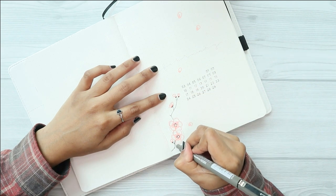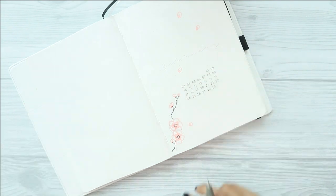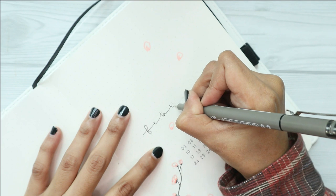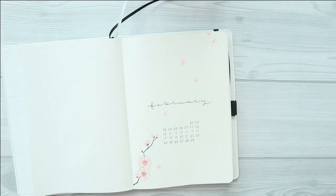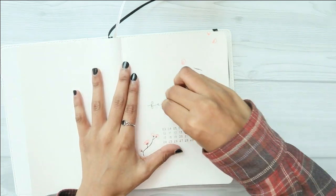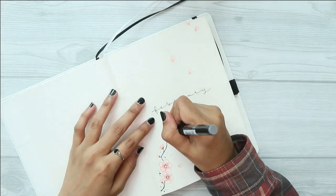To outline the flowers and add in some details, I went ahead and used my Artline fineliner in the size of 0.2, and I drew the branch using the same fineliner. This cover page is quite simple — if you guys know me from Instagram, you probably know that all my spreads are always this simple. I do not want to overdo everything, and I really like how this cover page turned out.